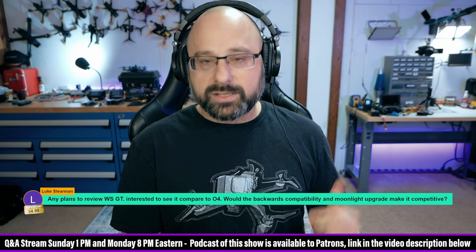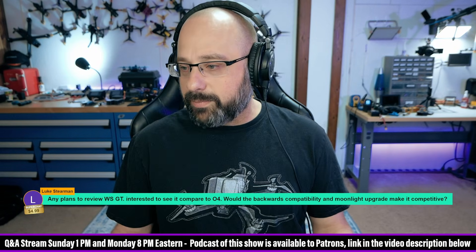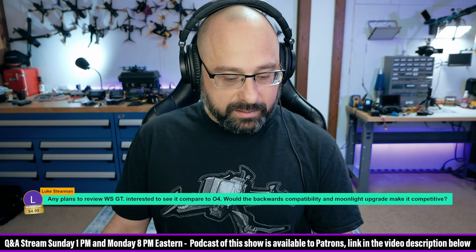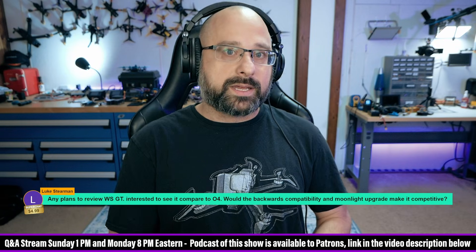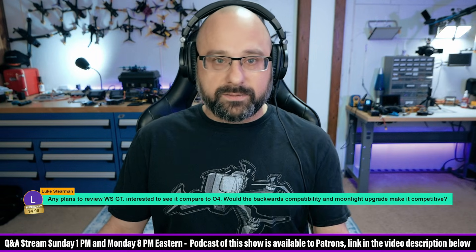Luke Stearman, any plans to review the Walksnail GT? I actually have one, and I do think it deserves to be compared to the O4. Would the backwards compatibility and the Moonlight upgrade make it competitive? Maybe. The GT, with raw output power, might be able to beat the range of the O4. The Moonlight camera — I think the O4 is a better camera, but the Moonlight is not terrible; it's usable. For cinematic 4K footage, the Moonlight is the one to get, but for general flying the Walksnail Pro camera is the one to get — much better light sensitivity and dynamic range.